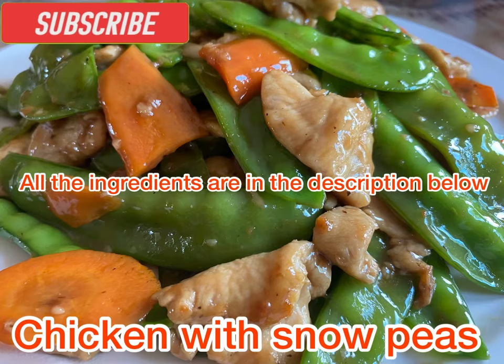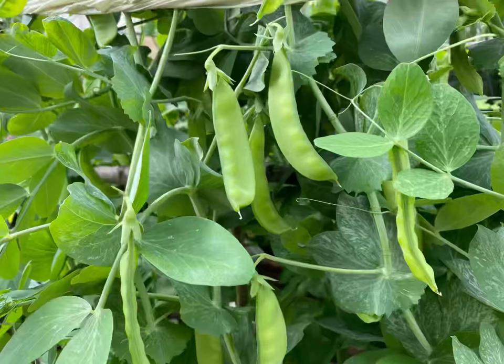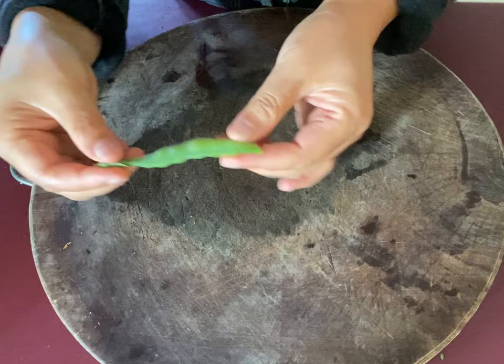Hi everyone, I'm Christina, welcome to my channel. Today I'm going to make chicken with snow peas stir-fry. I got all my snow peas from my backyard garden. Let's start to prepare all the ingredients.